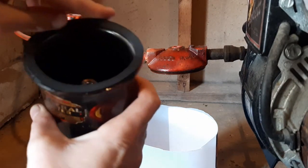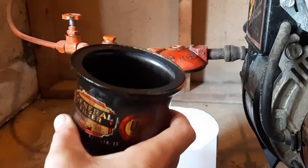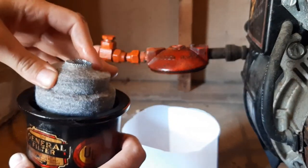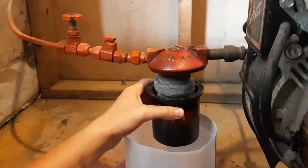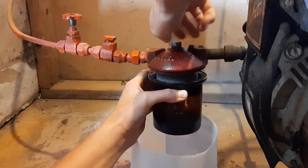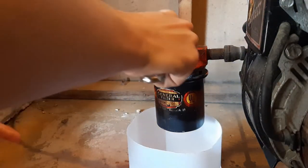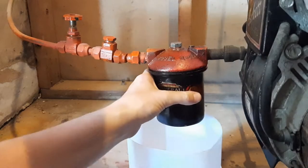Make sure you change the gasket. We'll put the new filter in and then go ahead and install this with the new bolt. It's probably going to squish down quite a bit. Snug that up and it should be good.